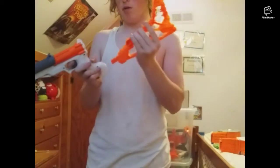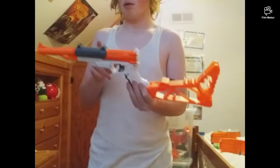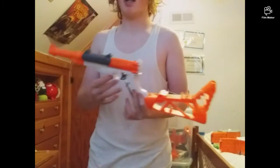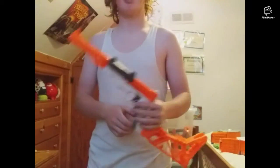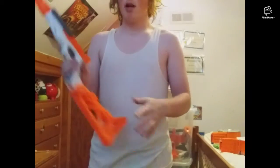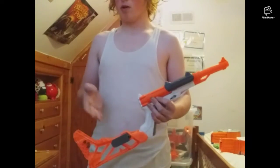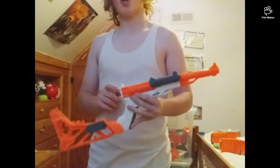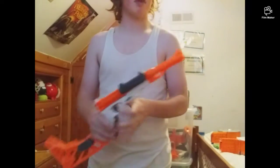Also comment down below how much it was when this released in stores and also on websites like Amazon, eBay, Walmart.com, Target.com, whatever. And also in stores like Walmart. And also comment down below how much this was when Toys R Us was still around, but not anymore.